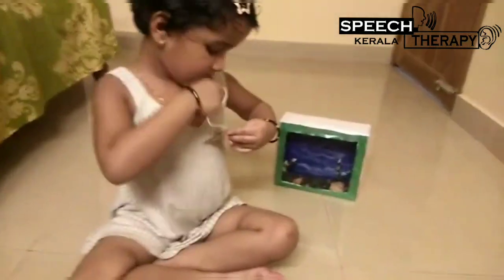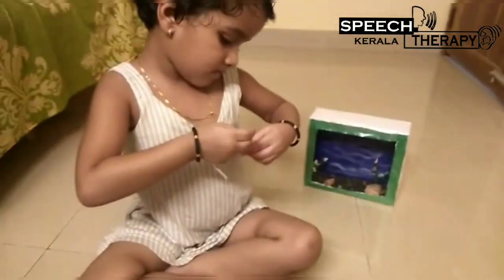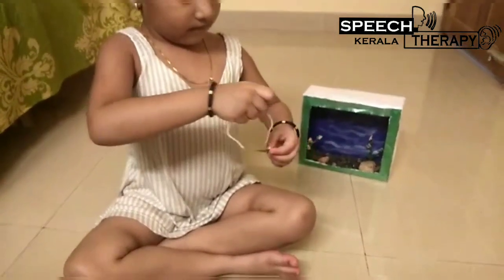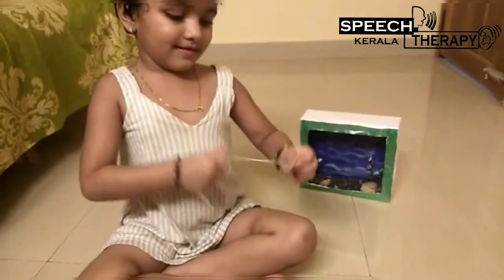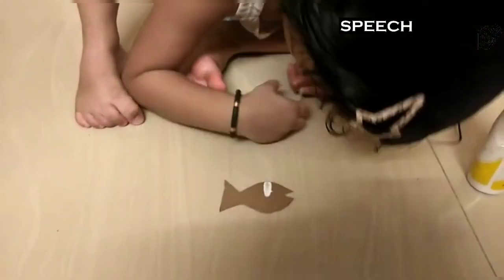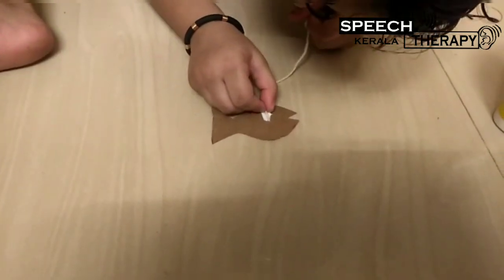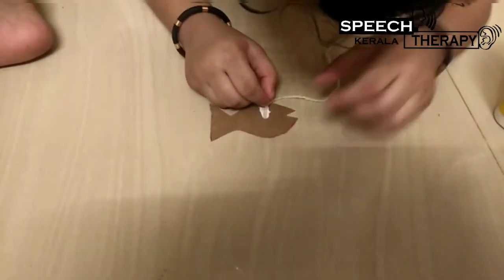What do you do? Put it on the top. Put it on the top. Put it on the top. Okay?